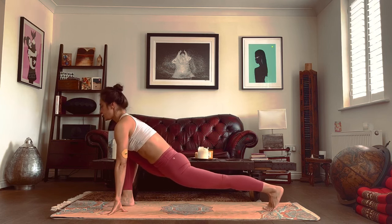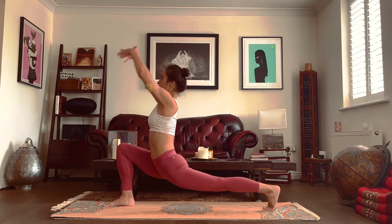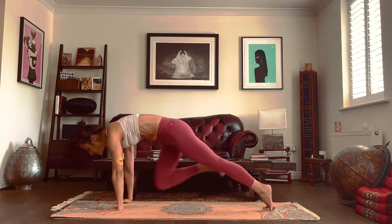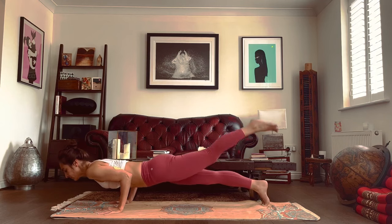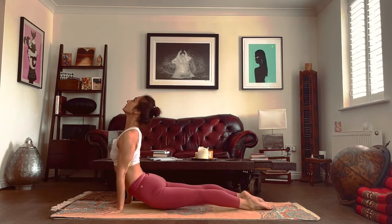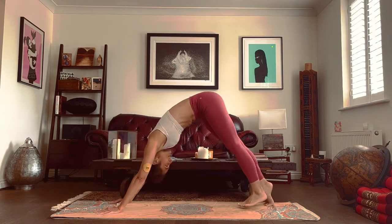Exhale, let the hips go down, straighten that left leg, keep it off the ground if you can. Inhale, arms go up. Exhale, hands to the ground. Step into a plank. Breathe in, look to the front. Breathe out, chaturanga dandasana — we can bring your knees to the ground if we want. Inhale, upward dog — cobra is also allowed. Exhale, push the hips up, drop the head.